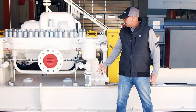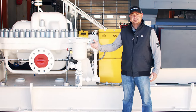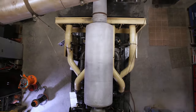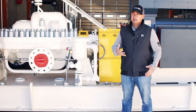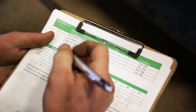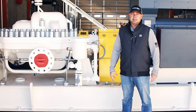We had this pump here in our yard — one of our specialties is we buy and sell used equipment, but we can also take that equipment, especially centrifugal pumps — we also do PD pumps — and we have a full service machine shop where we can bring these pumps in, tear them down, and machine everything back to original OEM clearances.